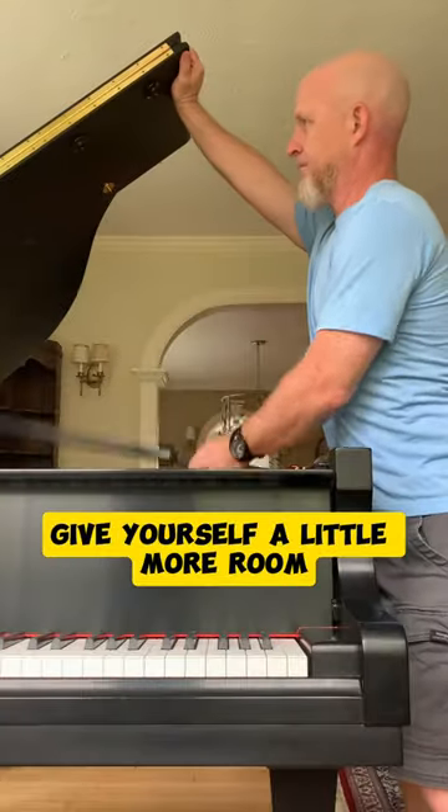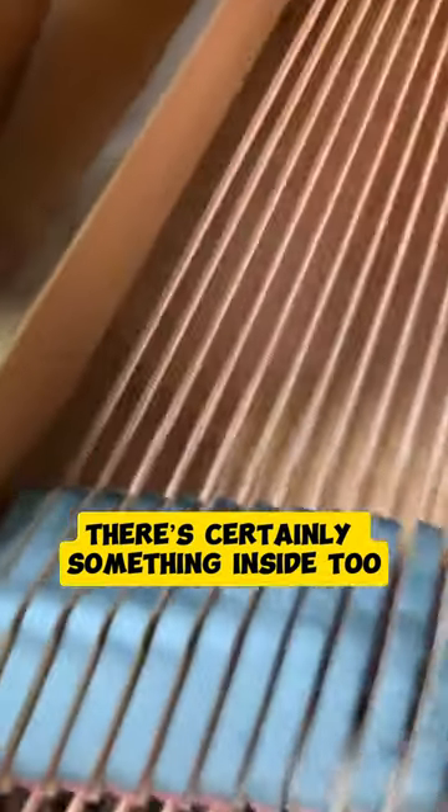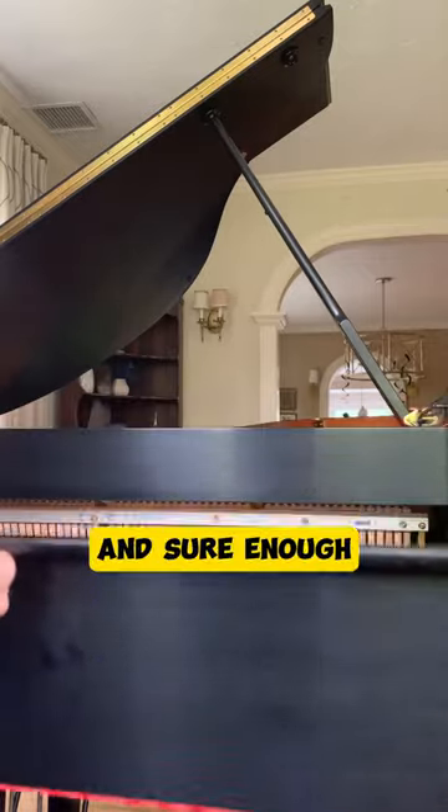Open up the lid. Give yourself a little more room when you try to grab it. Now if there's something here, there's certainly something inside too. Sure enough, there's some pens in here.